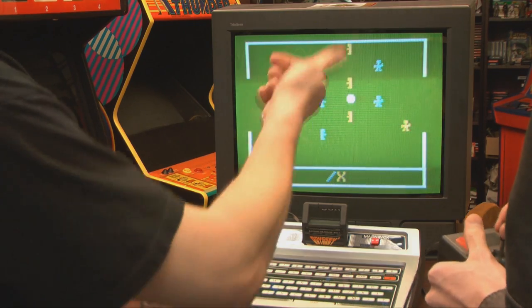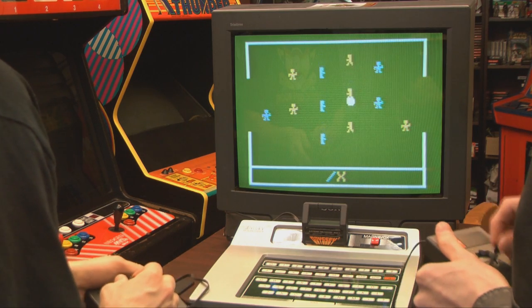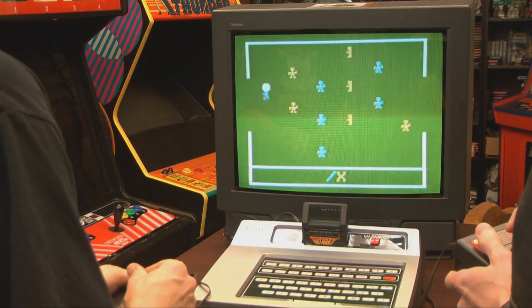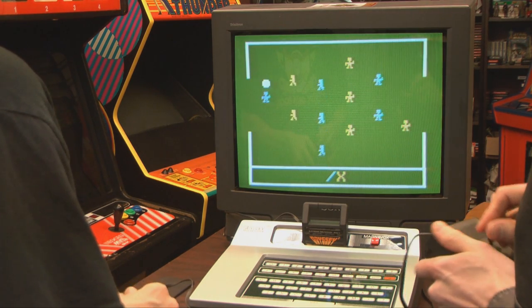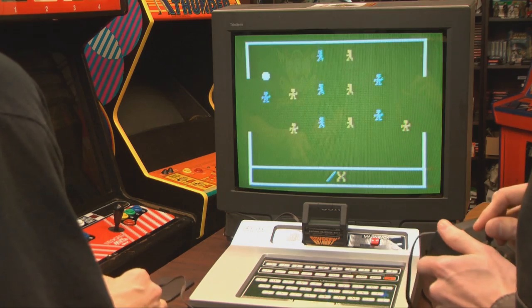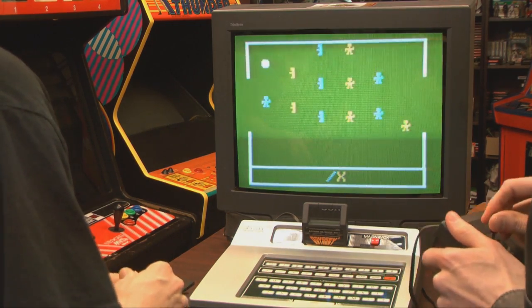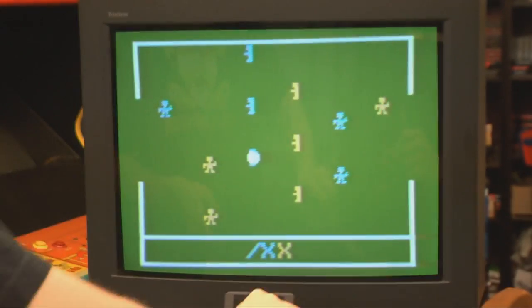I'm playing this game two-player, which is obviously the best way to play Electronic Table Soccer. But interestingly, you can also play single player against the Magnavox Odyssey 2, which was not really all that common for super old-school games. And surprisingly, the computer isn't even that bad.